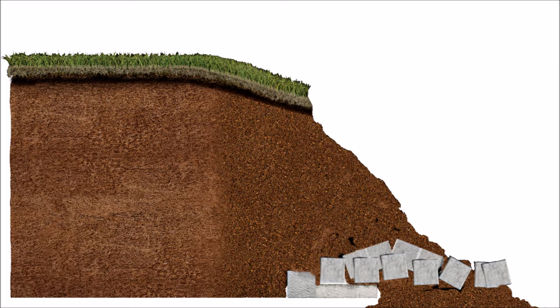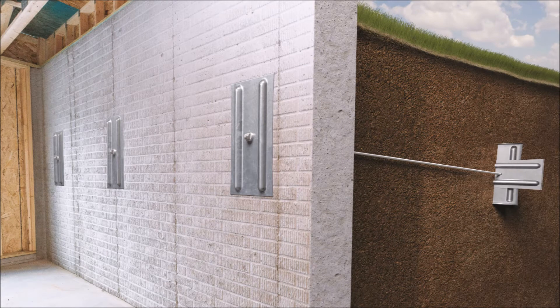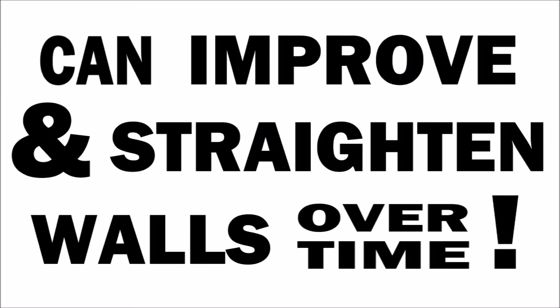Fortunately, there's a permanent and easy fix. The answer is Geolock wall anchors. Geolock wall anchors are a three-part system consisting of galvanized steel earth anchors embedded in the soil away from the home. These are connected to steel wall plates on the interior using galvanized steel rods. Together, the anchors help hold the walls in their current position with the help of stable soil away from the home. And, as a bonus, they can be tightened during dry periods to potentially improve and straighten the condition of the wall over time.